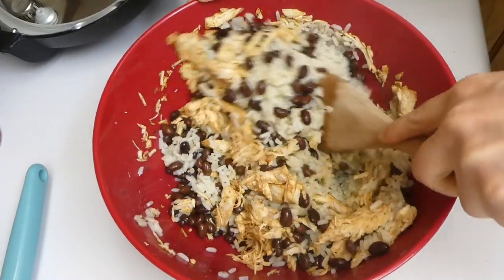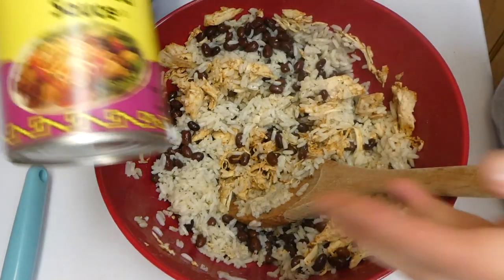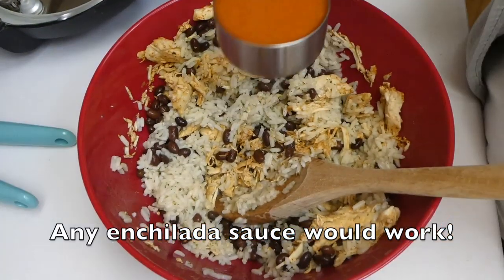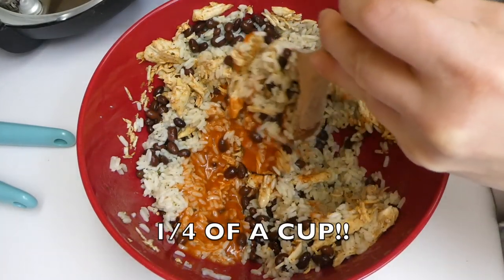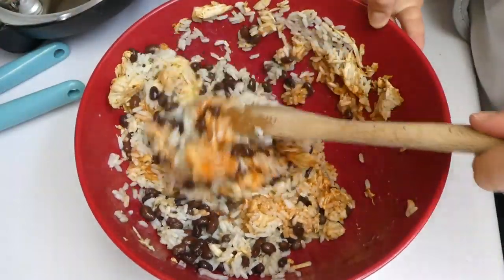I stirred that mixture so it all got incorporated together. Then I added red chili enchilada sauce — about a fourth of a cup — and mixed it together to combine.